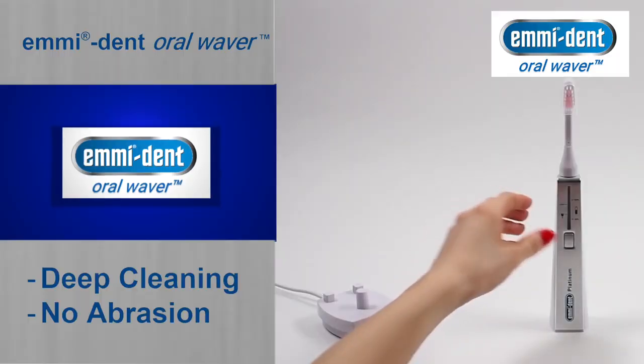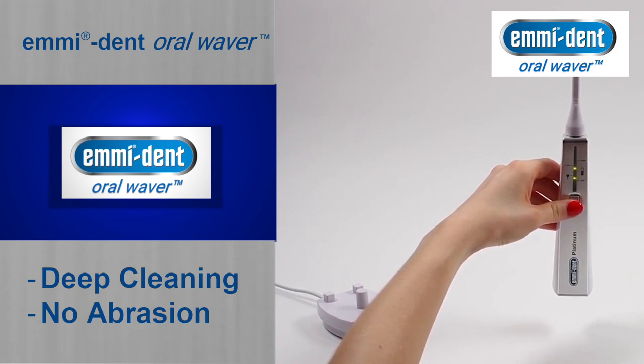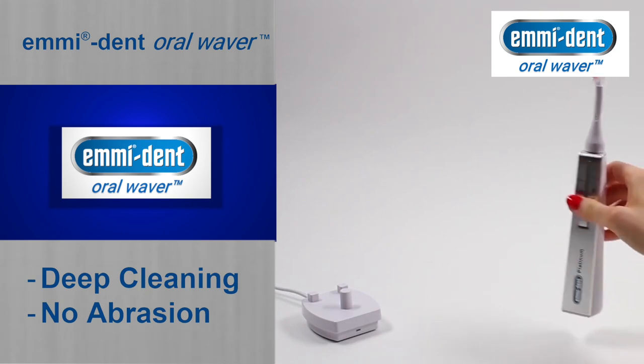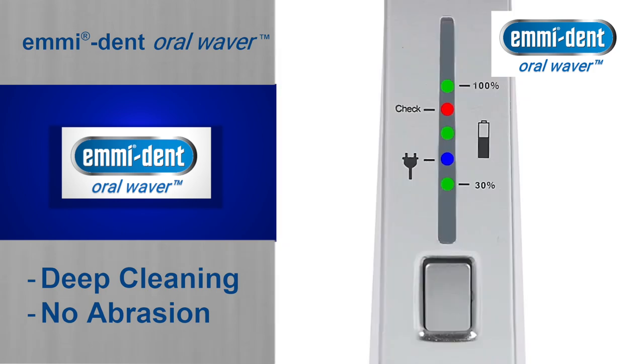A few more important notes to conclude. Never place your Emident Platinum on the charging station while it is switched on. The brush head must always be plugged in for loading.